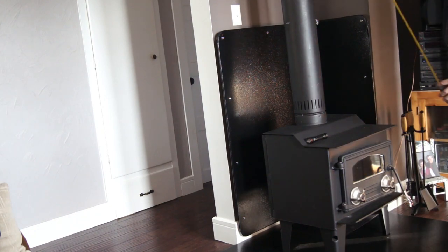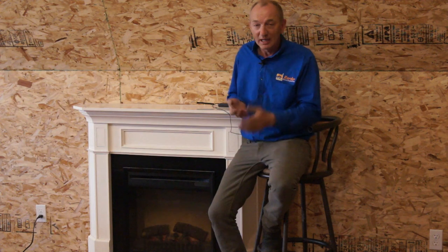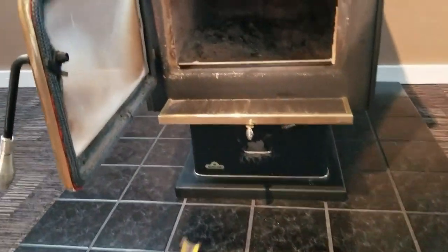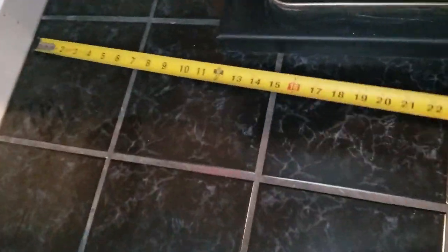The way I do the inspection process — and everyone probably does it differently — I like to start from the ground and work my way up to the ceiling, then into the attic, and then above the roof. In this video you can see me going through the process of measuring the hearth pad, which has to be 18 inches to the front, eight inches to the sides, and eight inches to the back.